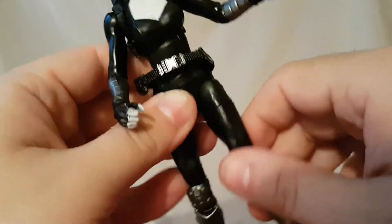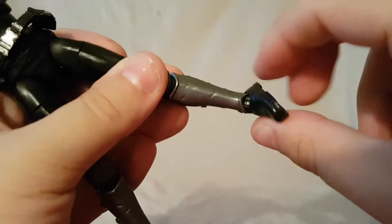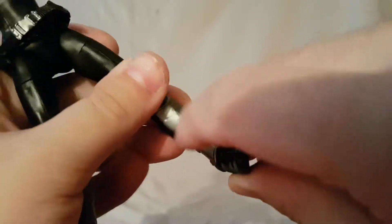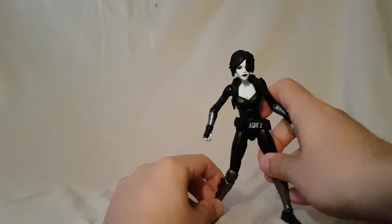Standard female Legends hips move out this far, gets this far forward, that far back. Thigh swivel, double joint knee — the double joint is actually pretty good, you actually get a decent range of motion on that, so I will give her credit there. Ankle rockers and ankle pivot — the pivot is a little bit stiff but the rockers are really good. Not anything special articulation-wise, and she doesn't stand the best.